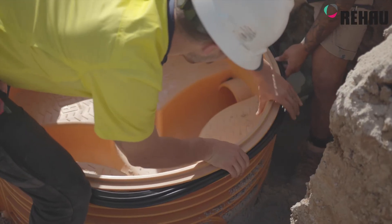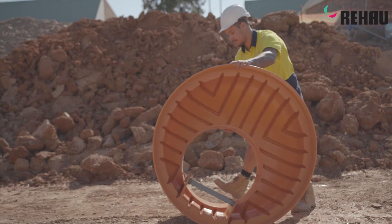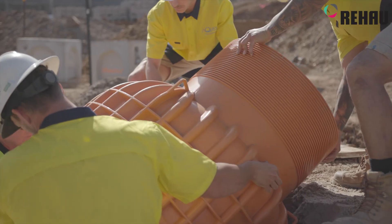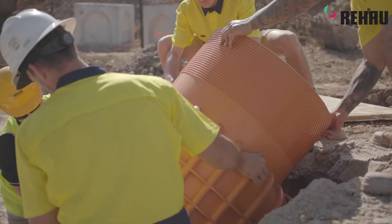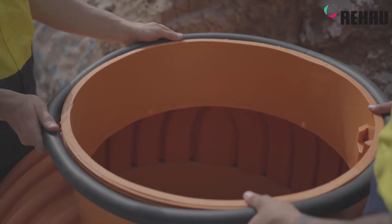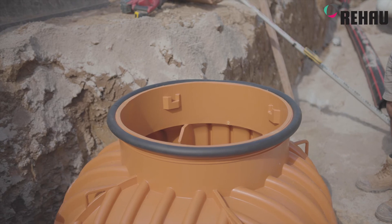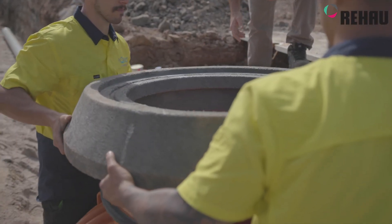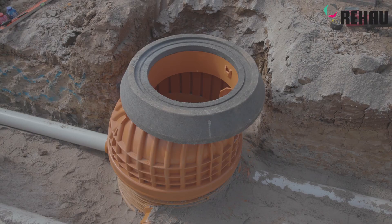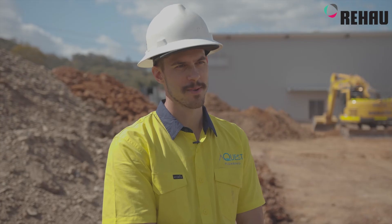We initially spoke to the guys through Recivil and they put us on to Rehau. We got some information back and spoke to the main engineers and builders on site to see if we could swap out the product from concrete to the Rehau one, sent over some spec sheets and data sheets, and they had no problem with us changing the material. Definitely if we've got more coming up, I'll be more inclined to go straight back to Rehau and put another manhole in.